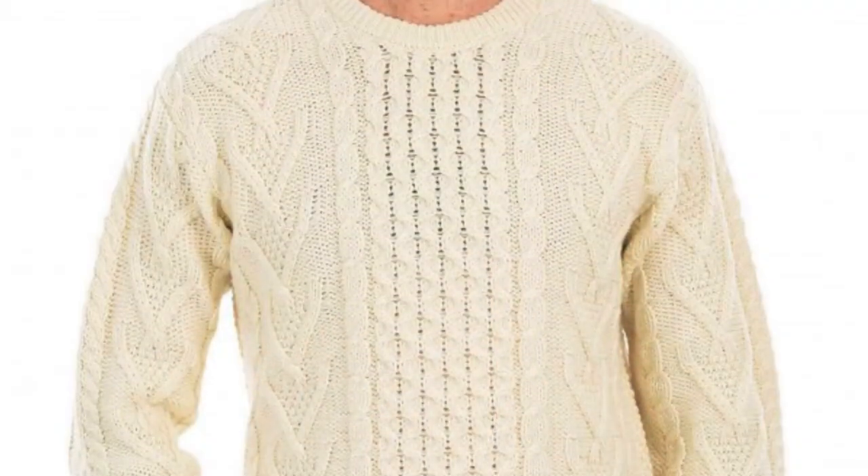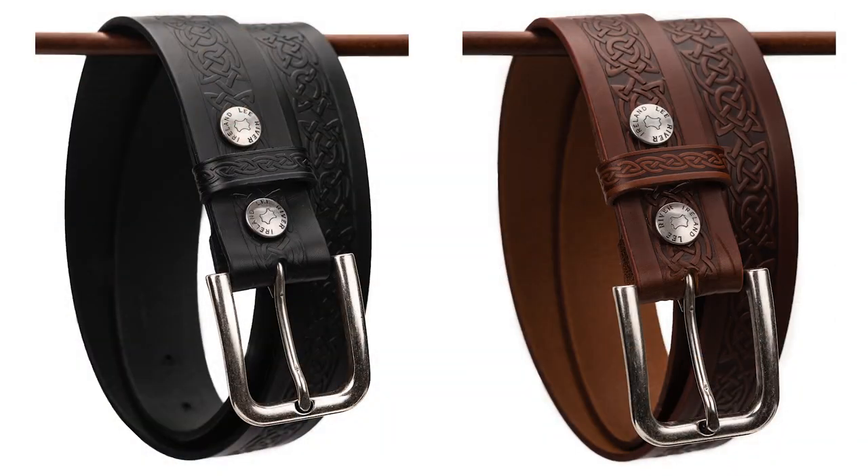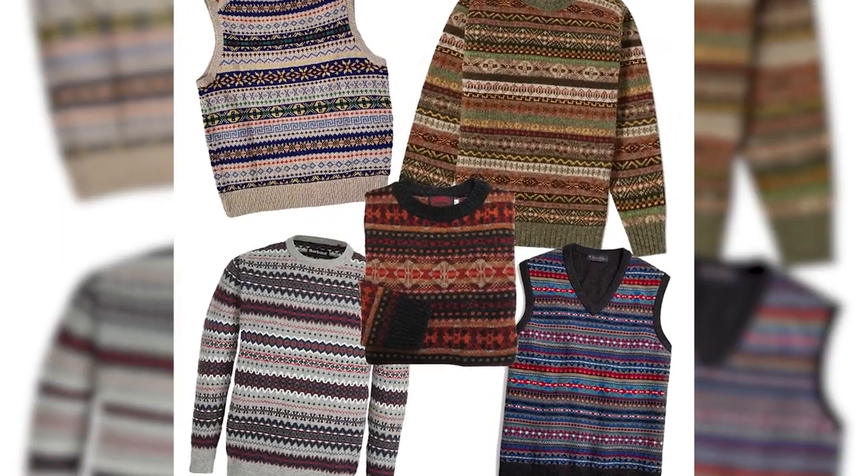Cable knit sweater — I don't know how well you can see the pattern on my sweater here, but I have a nice cotton cable knit sweater with a shawl collar. Very grandpa-looking, don't care, I like it. A cable knit sweater is a great way to bring in a little bit of the heritage into your everyday outfit. Easy ones like a Celtic knotwork belt, or a fair isle sweater, or a Celtic knot pattern knitted into the sweater are great ones.